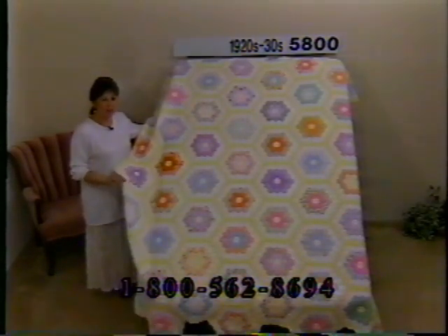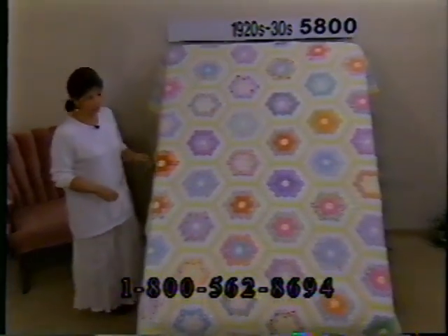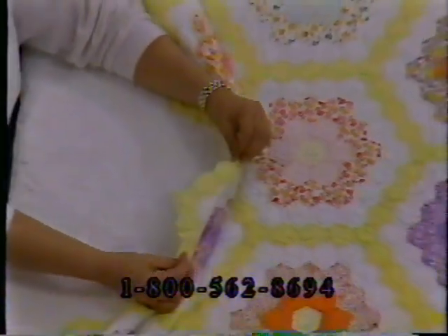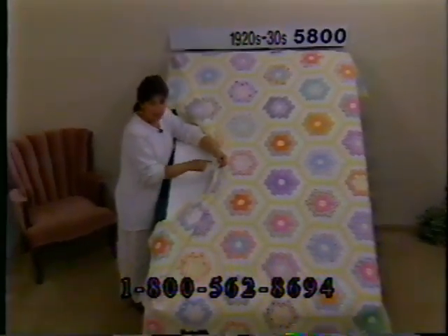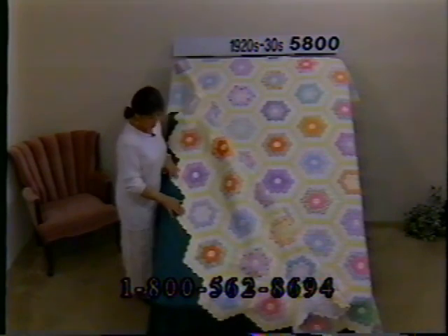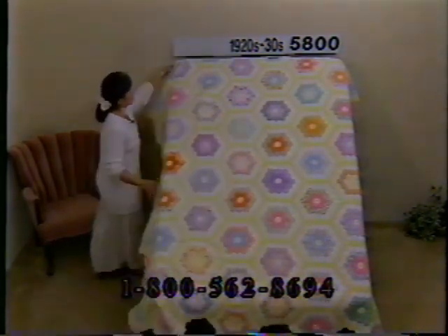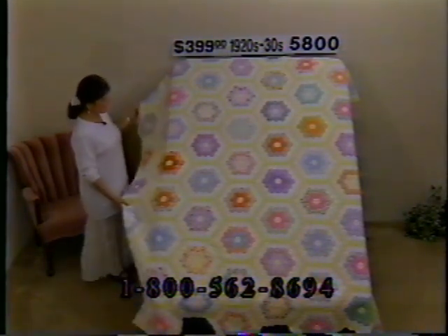Here's a nice big grandmother's flower garden — dimensions 88 by 83, so it's one of the larger ones that comes right to or just below the bottom of a double bed frame. Lots of pretty colors — yellow, pumpkin, peach, coral, lavender, blue, little bits of pink. Many many thousands of pieces. Instead of putting a separate binding on this, she has sewn together the back and the front with stitches so small it almost looks like a binding — a zigzag all the way around, straight across the top. Price $399, number 5800, dimensions 88.